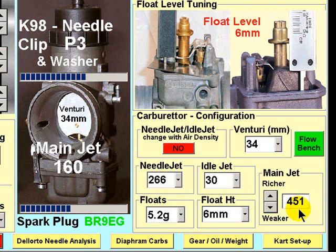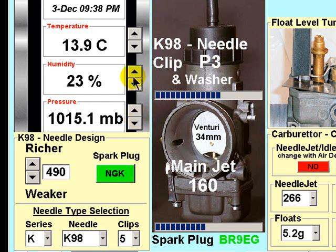Having established the main jet jetting factor, you can now turn your attention to the needle clip selection. Again, enter the weather. With the 160 main jet installed, select P3 on the K98 needle and go out and complete another test session. This time, concentrate on the mid-range performance of your engine and carburetor combination — it is the acceleration out of the corners that will be most affected by the needle clip position.